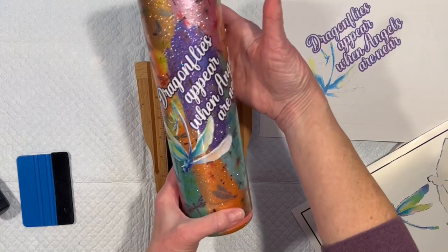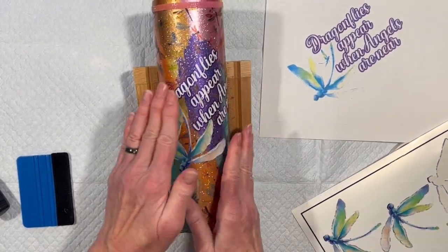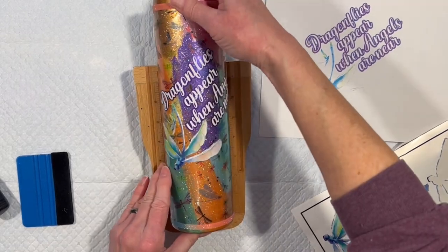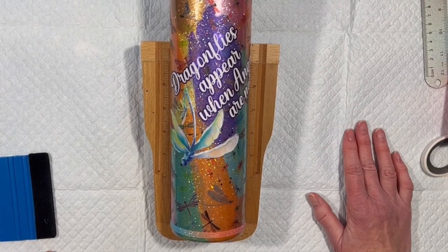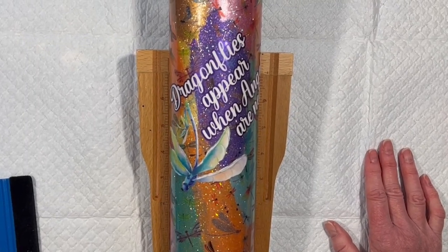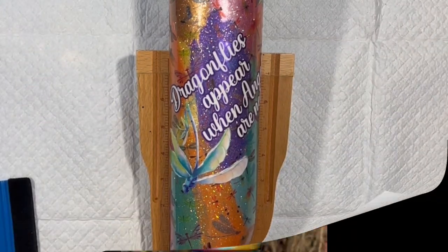Dragonflies appear when angels are near. I don't usually go with kind of sappy sayings, but I like that — it's not over the top sappy. I'm going to do clear epoxy resin and I'm not going to put anything in it. Next time you see this, it should be out in the sunshine. Stay tuned.